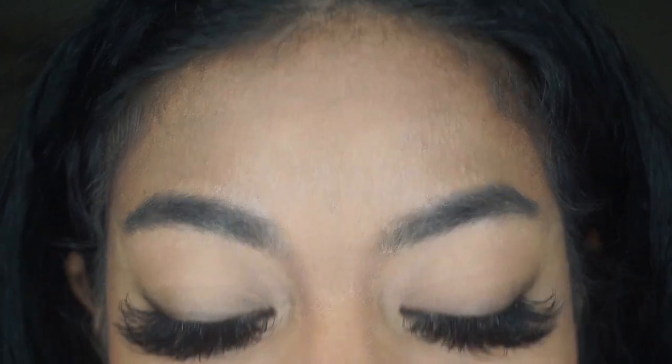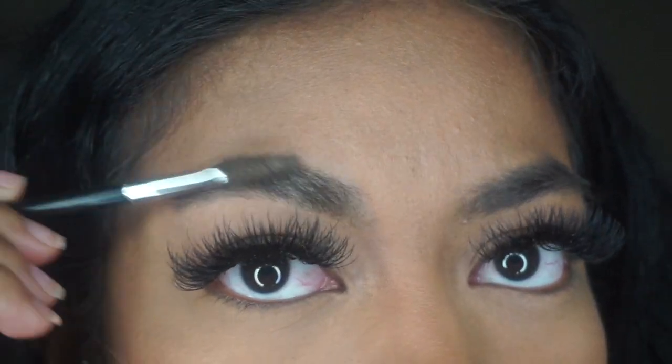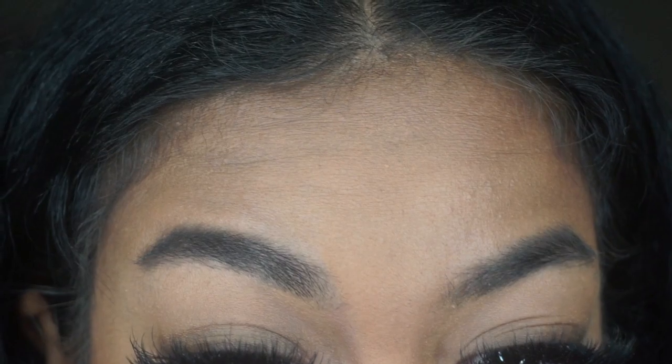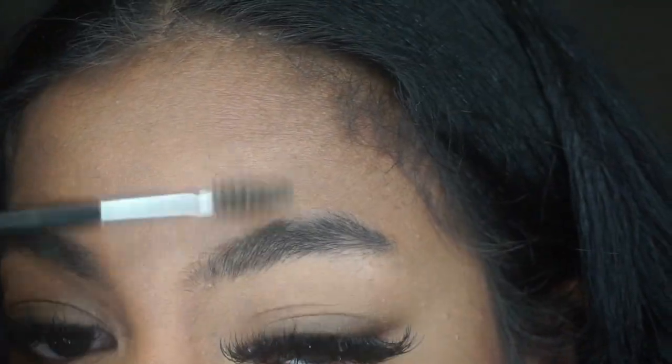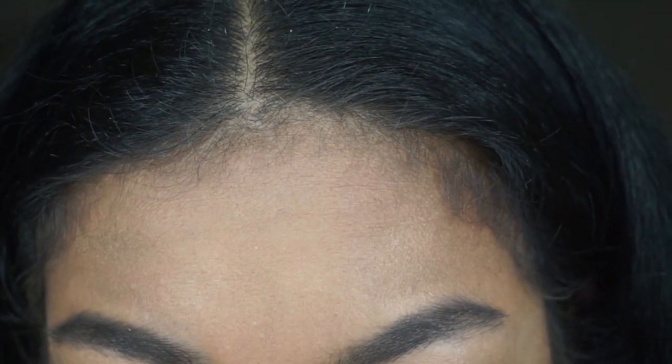So let's zoom into these bad boys, really close and personal for you guys. And let's just take a second to admire these beautiful lashes that I got done from Lash Me Up Mob on Instagram — I'll leave her Instagram down below so you guys can check her out. She did an amazing job; I got the mega volume lashes.